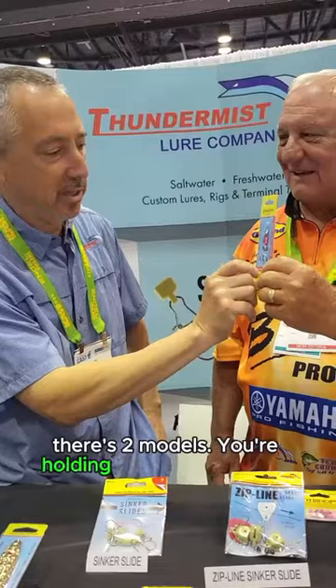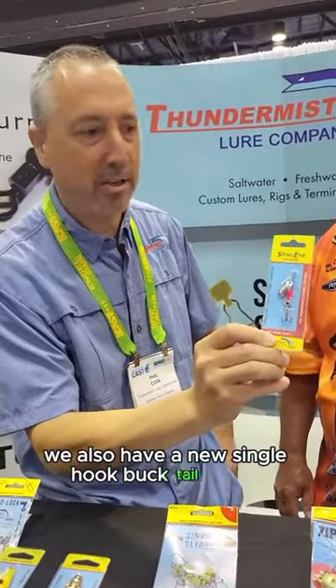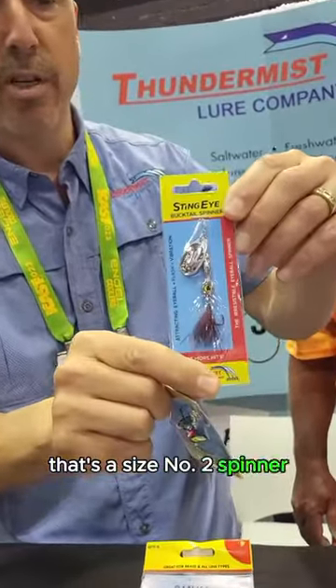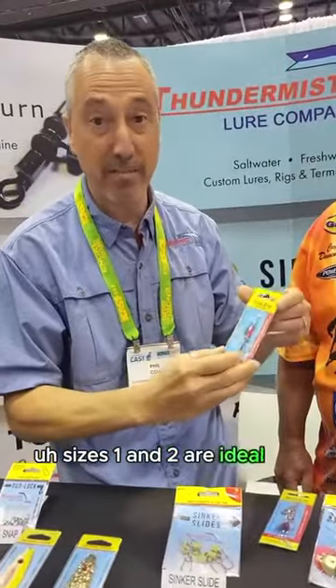There's two models here — holding up the treble hook model. We also have a new single hook bucktail model. I'll give you just a quick look at one of them there. That's a size number two spinner. Fantastic for panfish. Sizes one and two are ideal for panfish.